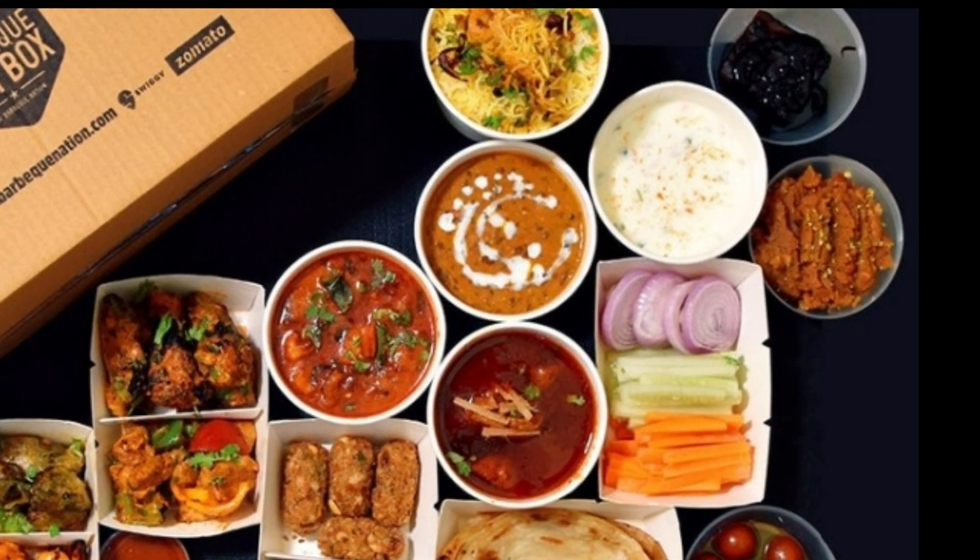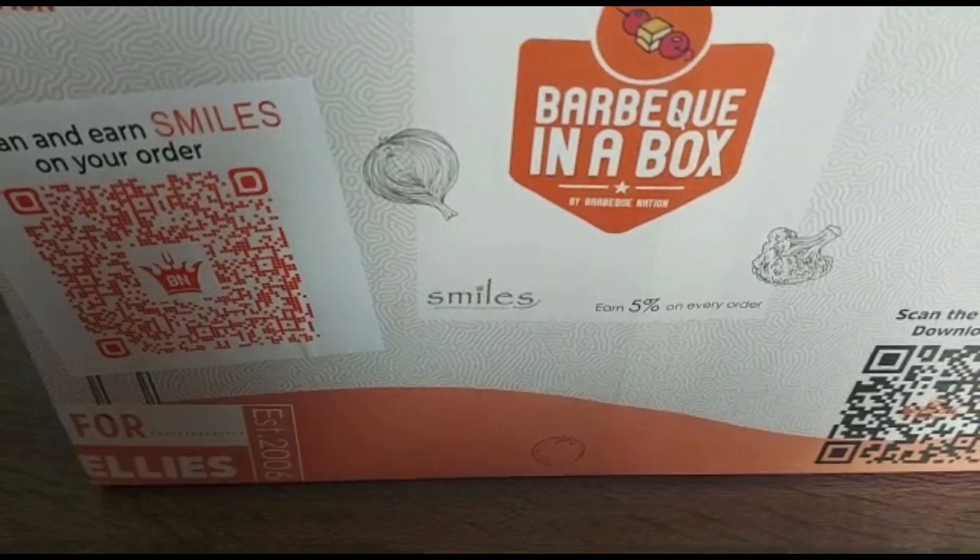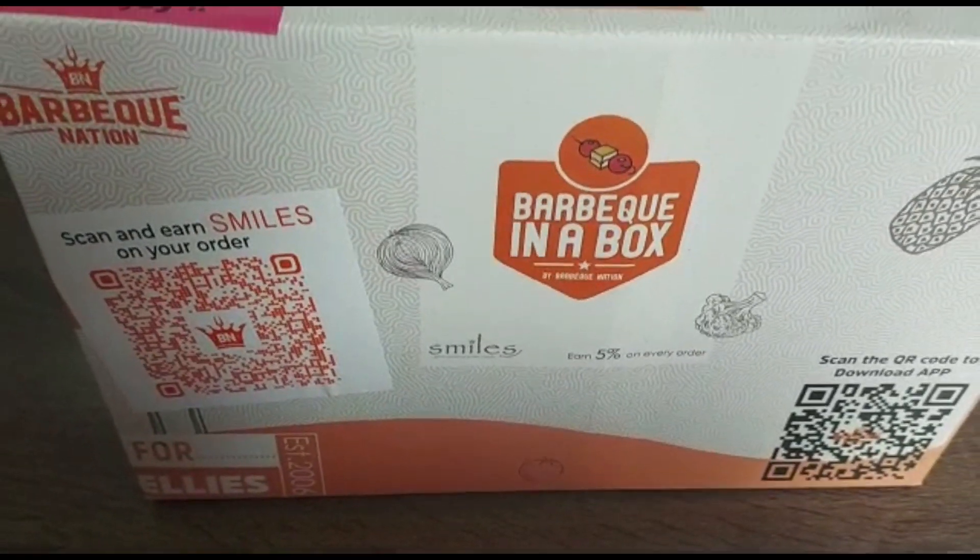Welcome to Eat Travel Love. Today, we are going to show you the unboxing of barbecue in a box by Barbecue Nation.